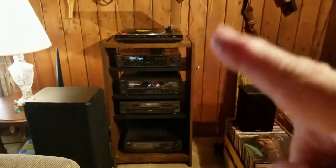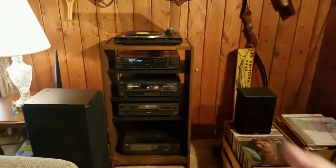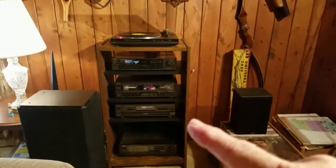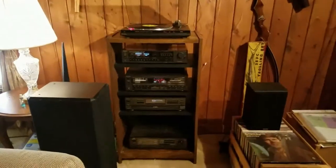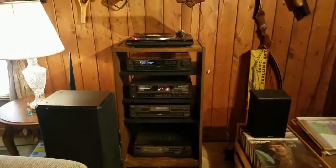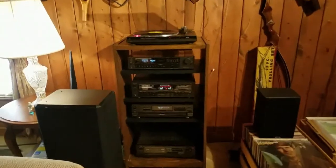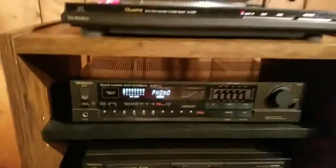At the top we have a record player, and below that we have a tuner, then a cassette player, and then a five-CD changer which is super nice. A lot of these units come with remote controls too, which made it really nice. Let's take a look at Technics here.